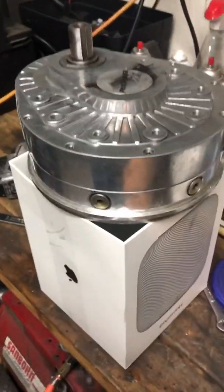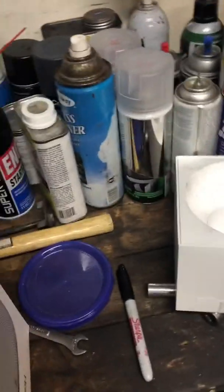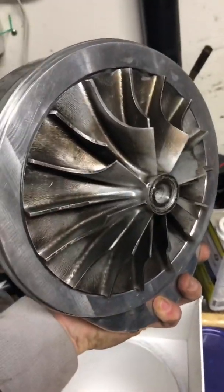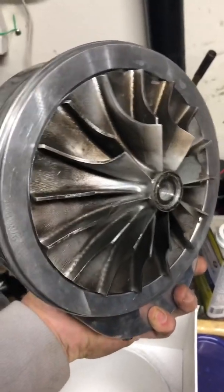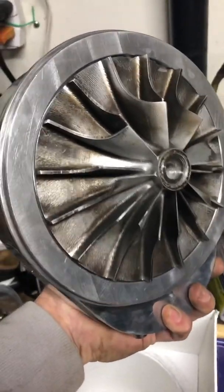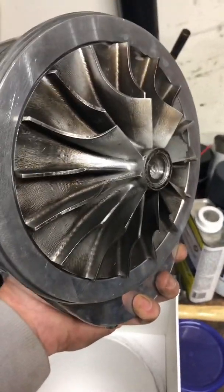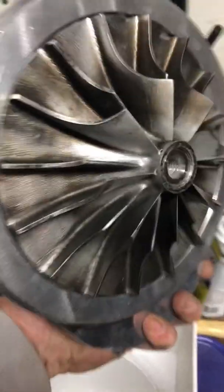A little video on how to remove or replace your ProCharger impeller. This one is just stock and I want to upgrade it. First thing first, get your ProCharger out of the vehicle, get it all broken down like this — no bolt in the shaft, the turbo housing is off.